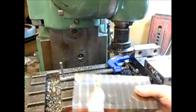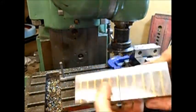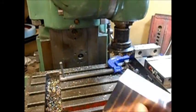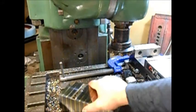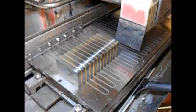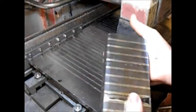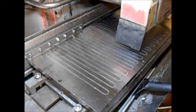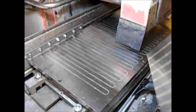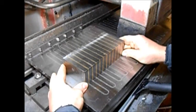Now we have a block of laminations. I can go and check them on the grinder to make sure that the poles line up. We're back at the grinder, just having a bit of a look here. We've got our block nicely machined up. Now if we line it up with our poles.